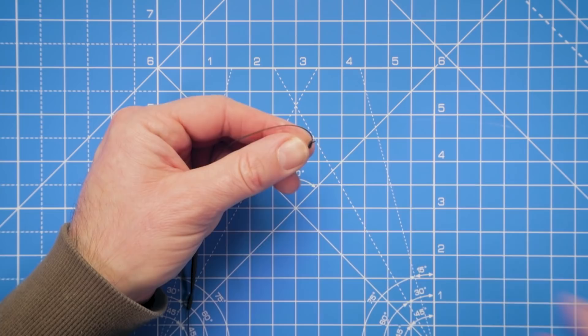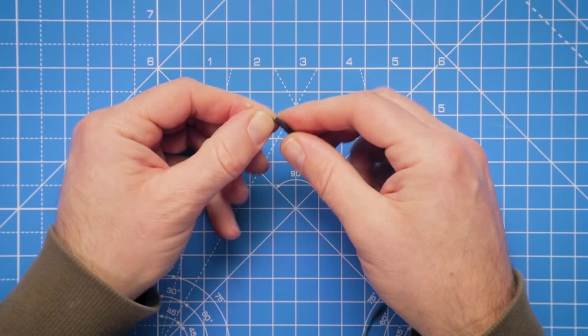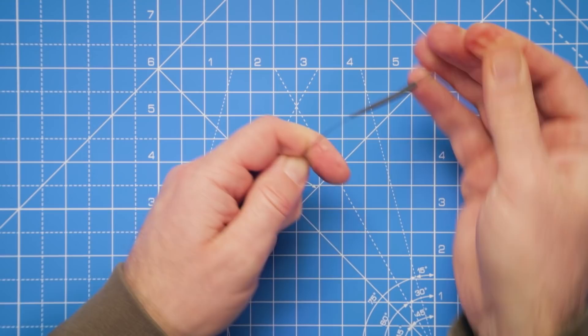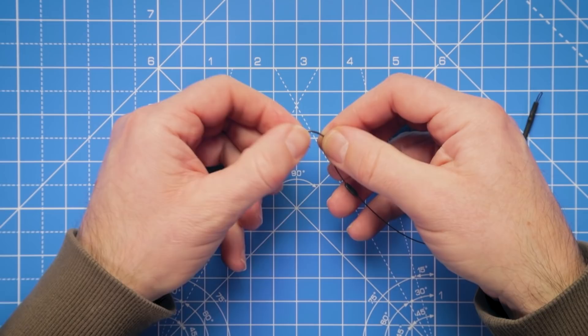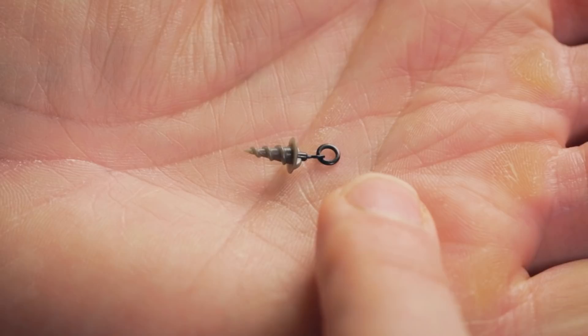For attaching the rig to the rest of the terminal tackle, just trim off that tag end and take the anti-tangle sleeve, threading it back up the hook link over that knot - it's going to neaten everything up as well as push that rig out away from the lead arrangement. There we go, a nice neat loop ready to attach to a quick change swivel. The hook is attached with the hook link section complete.